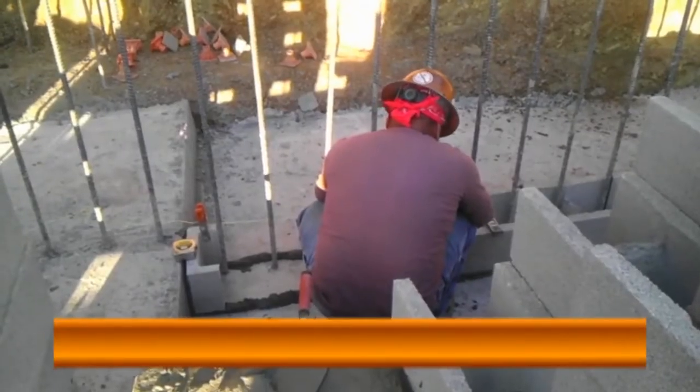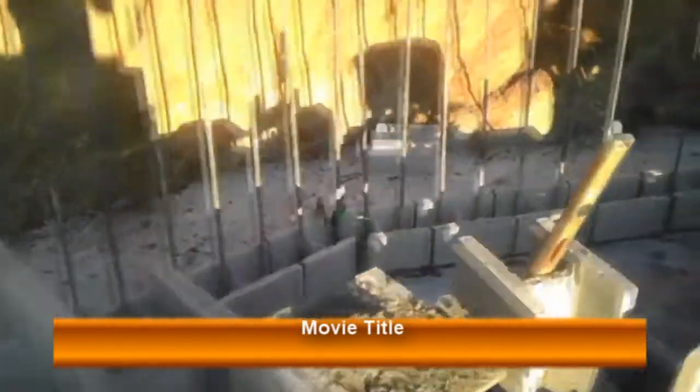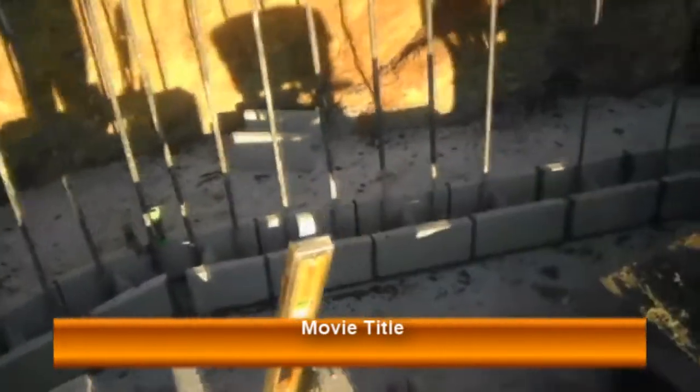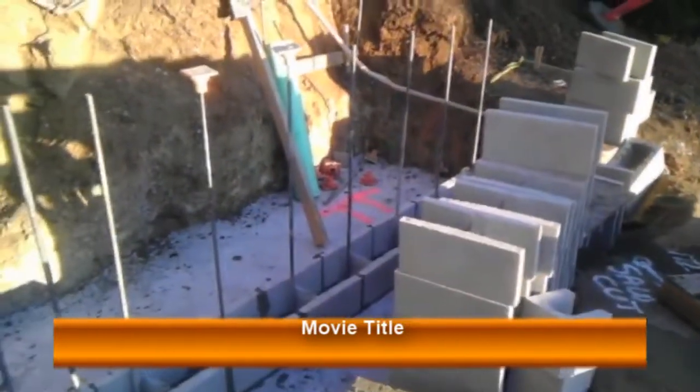What's up guys, this is Ernie with LearningConstruction.com and welcome to another video about construction. On this one I would like to talk about how to lay masonry block — to be more specific, how to lay structural masonry block.